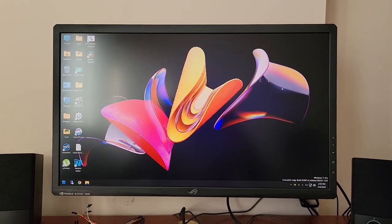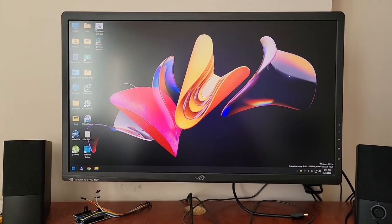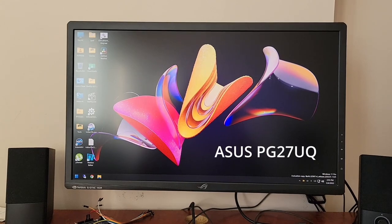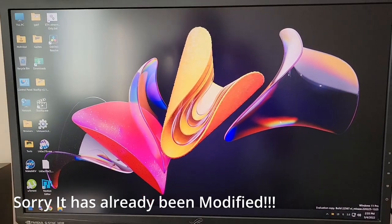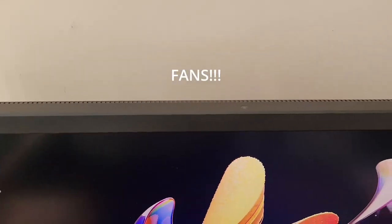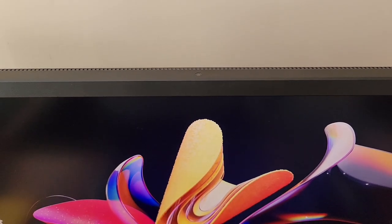Hello YouTubers, I hope you're having a good day. Today I'm going to show you how to open up an ASUS monitor PG27UQ and see if we can mod it. As you know, this monitor has active cooling and the fan makes a lot of noise, so in this video I'm going to show you how to open the monitor and see if we can actually reduce the noise.